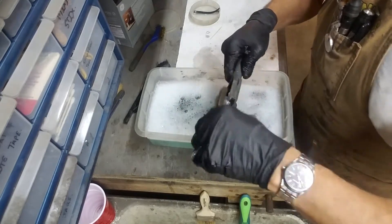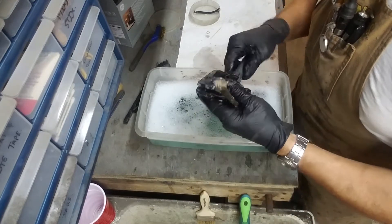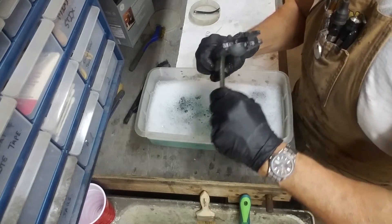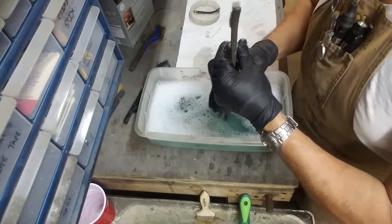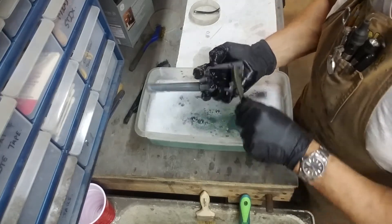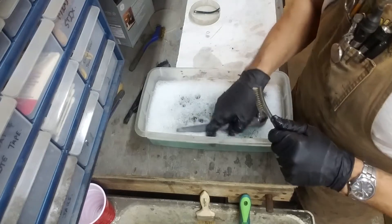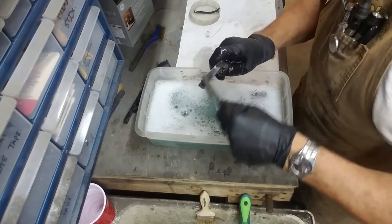This is a fine little revolver. If it were mine I believe I'd cerakote it — I may suggest that, but I don't think he wants to go that far; he just wants to get it back in action. This definitely needed a good cleaning. I'll run a bore brush through the barrel and chambers when we get ready to put it back together.